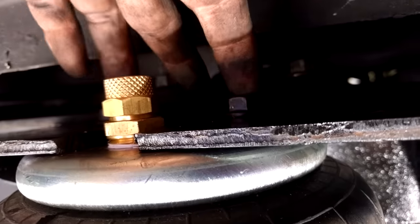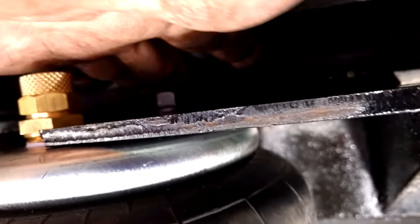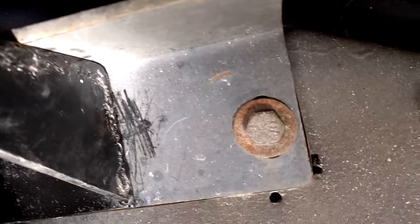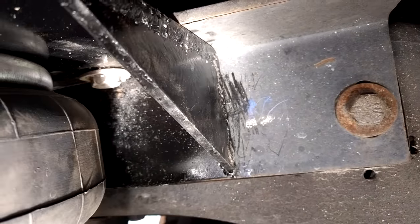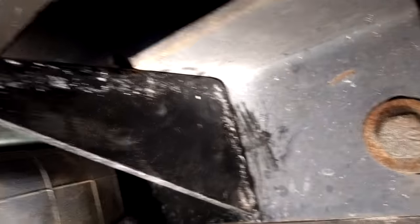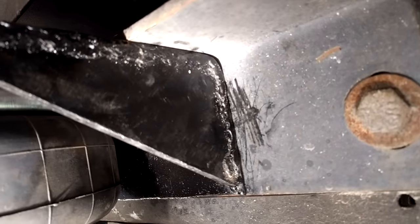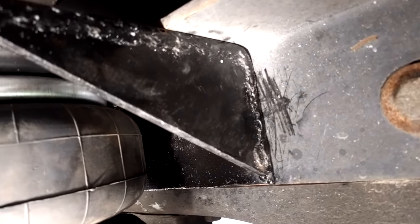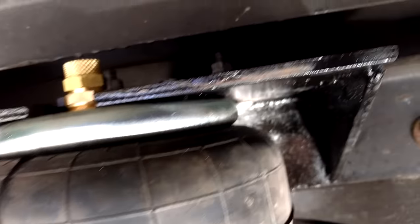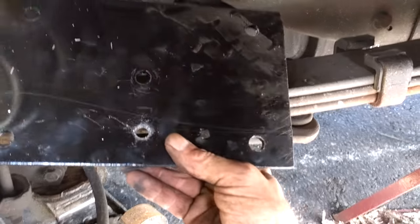I've got my bolts up top here where I can get to them if need be, or I can even unbolt it from the frame. I threw some paint on there just to stop the rust, and it's bolted up real nice and tight to my gooseneck hitch - all tightened and ready to go.